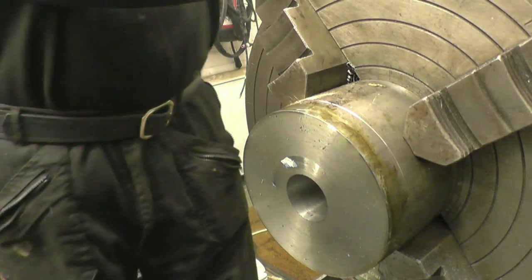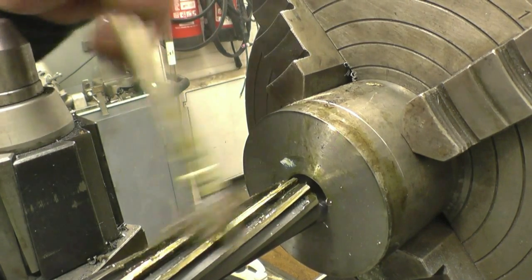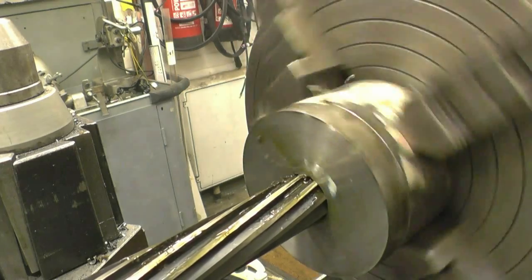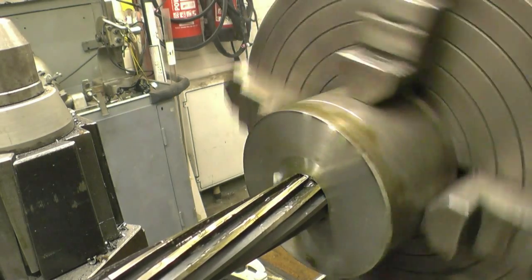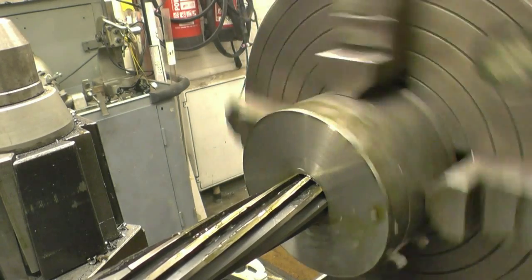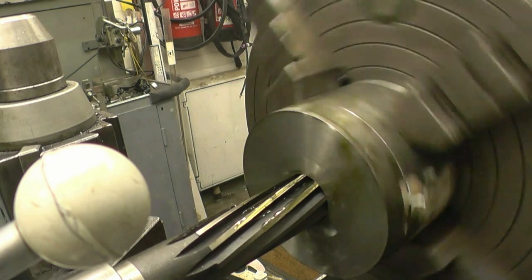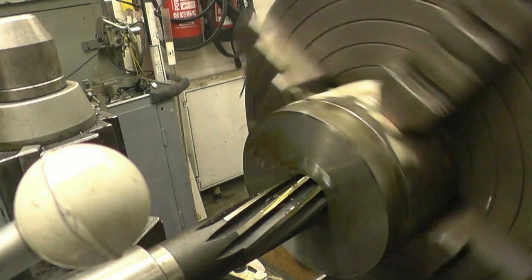It's just about the arc that you're cutting out of the reamer, running this nice and slow. Just cutting there, just taking a nice light cut — just what I wanted it to do.